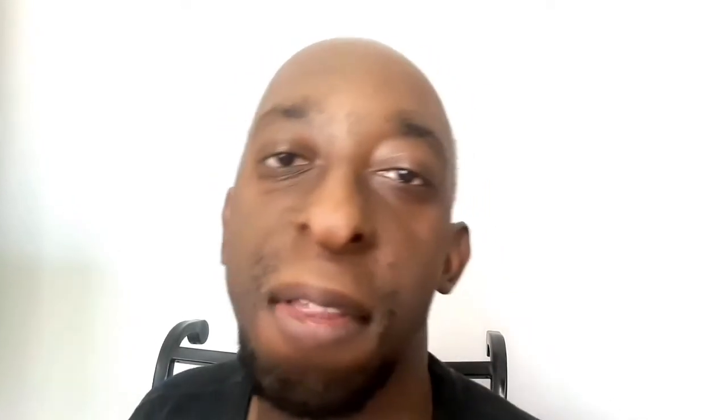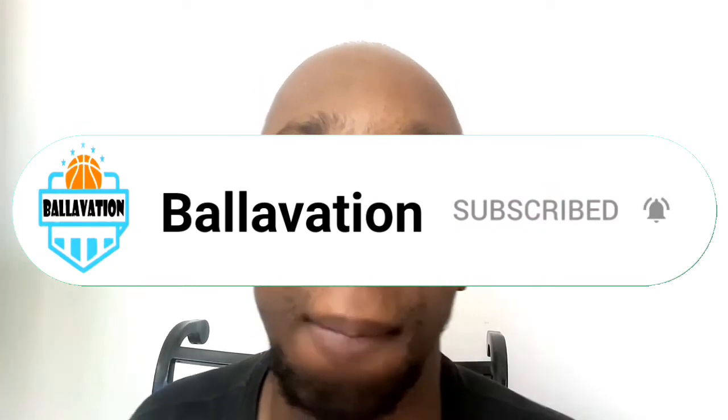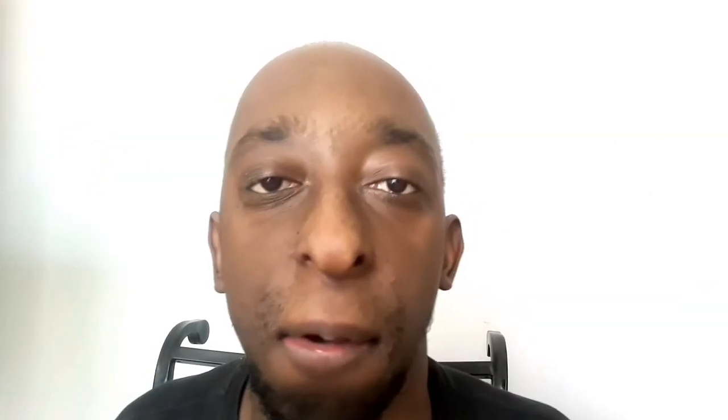If you enjoyed this video, please leave a like, subscribe, and comment down below your thoughts. Thank you all for watching, and peace.